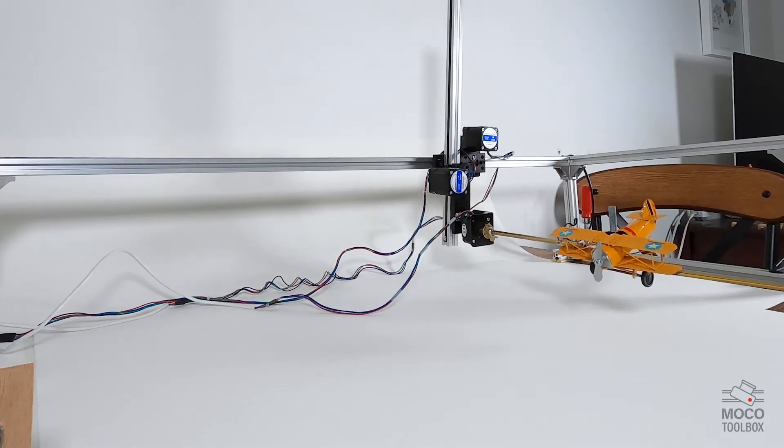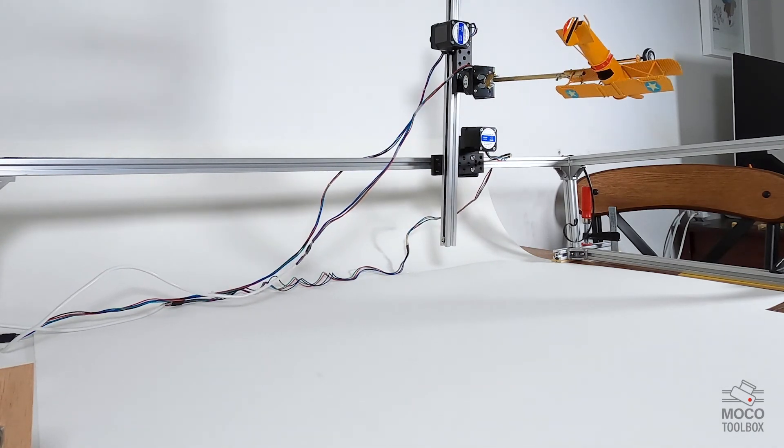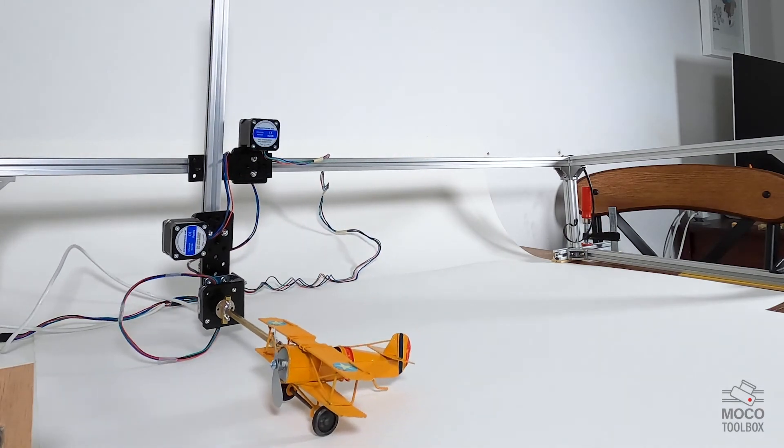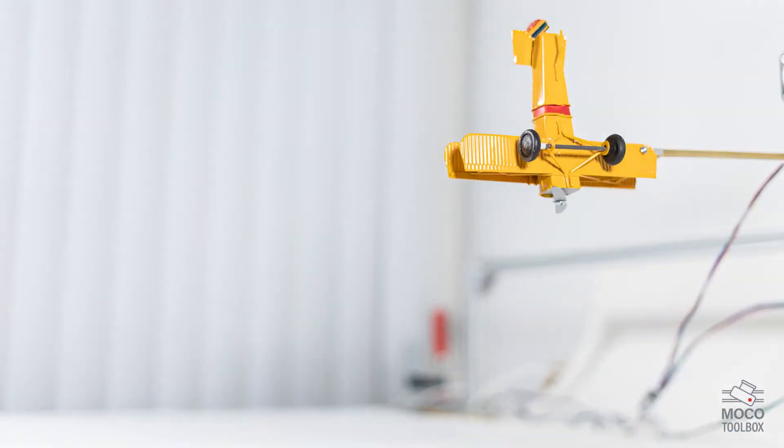This is called the shoot-move-shoot technique. The result would be something like this — it's very neat and smooth. Here is the same movement from another angle. You can program once and take the exact movement several times, which is great for different purposes. In the same way, we can have other objects move on the set, as well as the camera, or the lights, or all together, and meanwhile we can adjust a puppet manually or any other object before taking the shot.